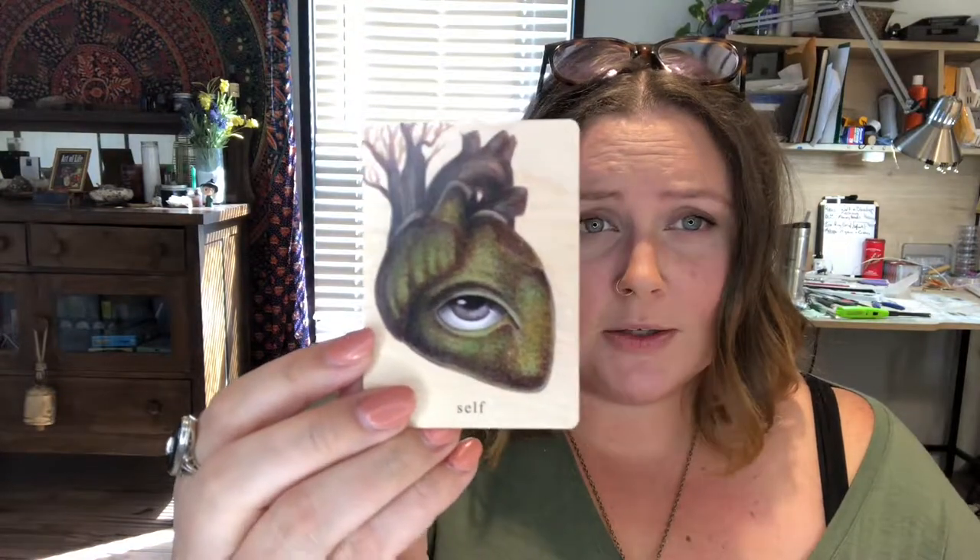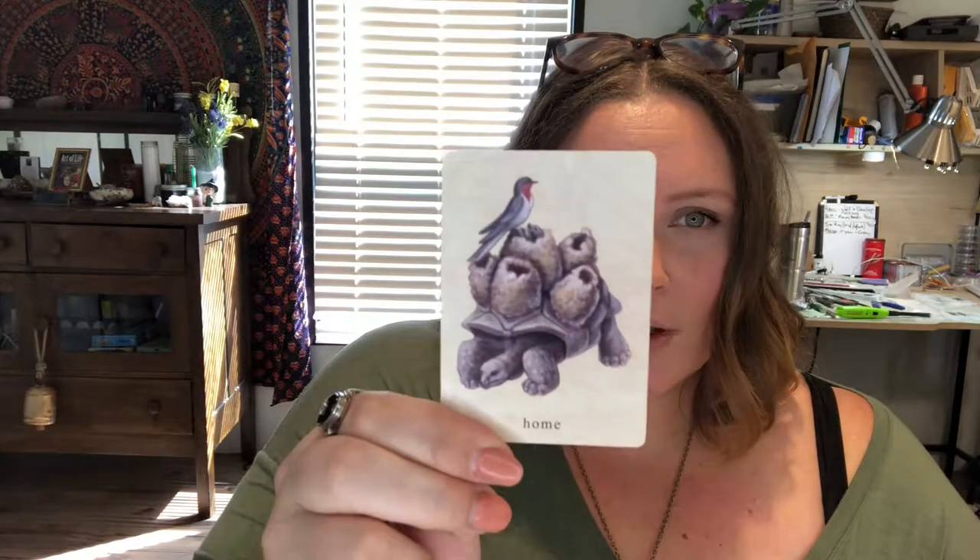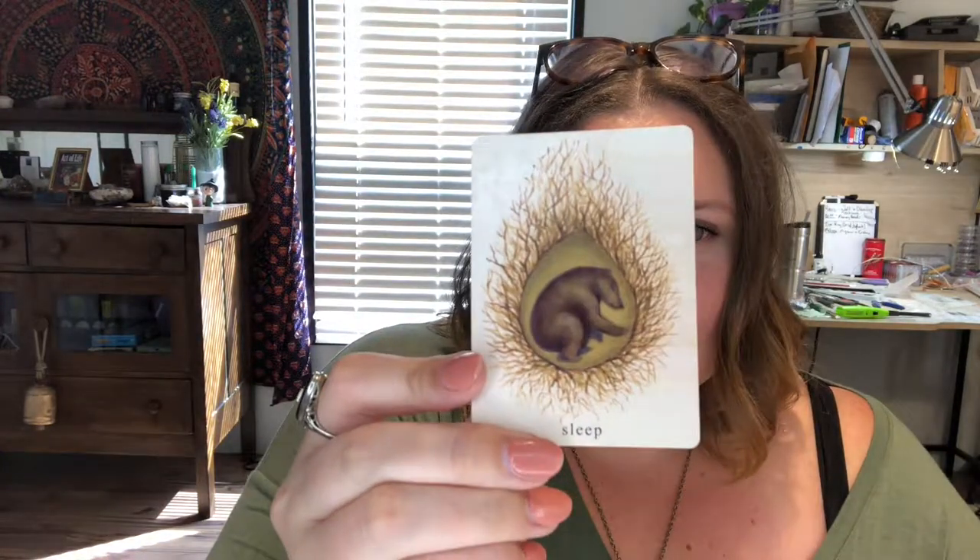Just a beautiful piece of art in general. I love it — it's got the tree in the background, the idea of the sun rising. Home — I really like this card in the implication that sometimes home is dependent upon someone else as well. Sleep.